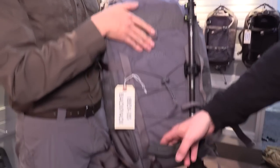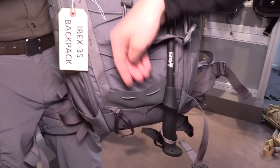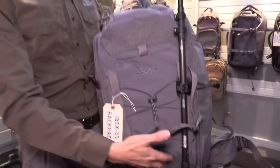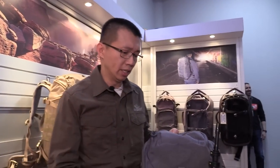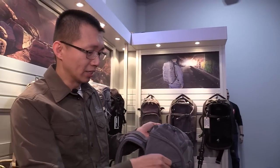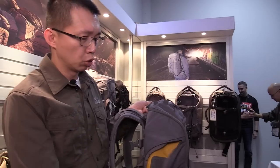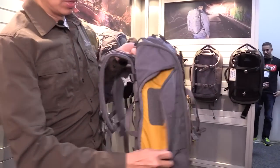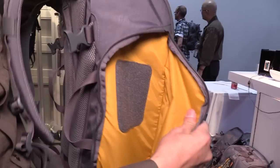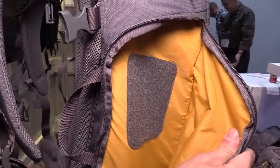At the front there is a shock cord field with a hypalon duck foot. I actually like that a lot because, as you were saying before, you stuff a jacket down there and it's not pushing all the way through. Exactly — and if you want to hold something like a pair of shoes, it's going to hold it very, very securely. On the side there are hydration and tool pockets, and there are two additional pockets on the bottom with hook and loop attachment on the top — lots of organization.